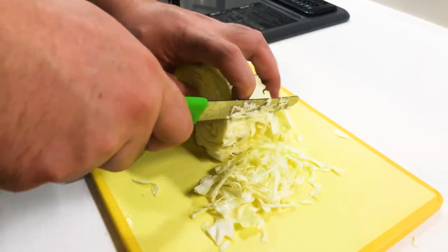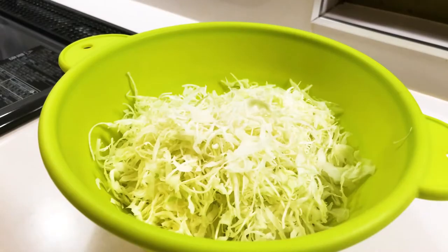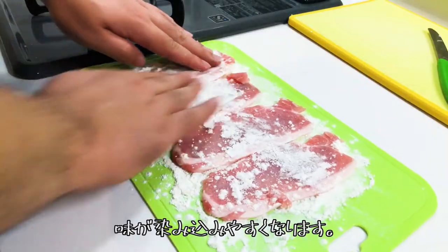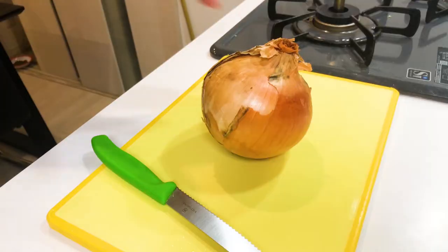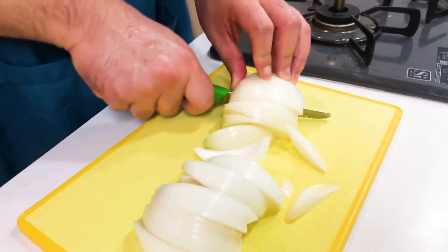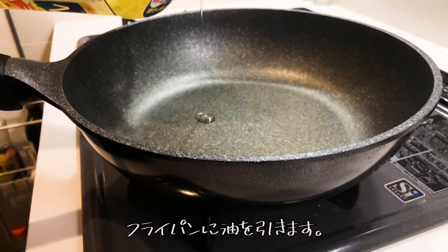This is a side dish. Next, coat the pork with flour so that the sauce will stain the pork well. Cut the onion and add cooking oil in a pan.